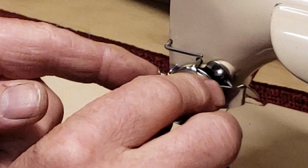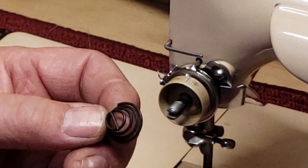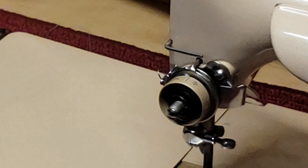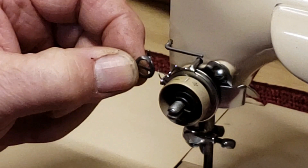Next you have your compression spring, and it's got a horizontal piece that goes into the center of your split shaft. Then on the end of the compression spring, you're going to put this little stop washer. The little finger is going to point outwards towards you.